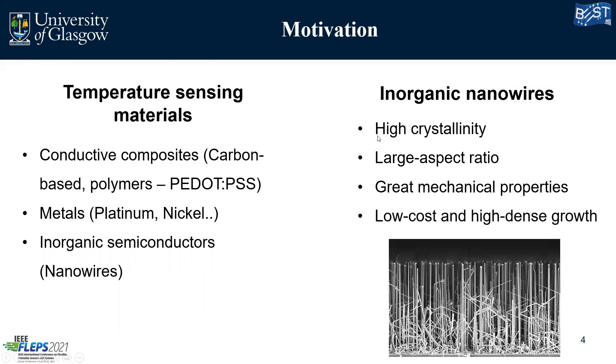Today I'm going to speak about nanowires because it's the approach we are taking. So why do we want to use inorganic nanowires? Because they have high crystallinity, which leads to very good electrical performance. They also have a large aspect ratio, leading to a very good sensing area and improved sensor capabilities, good mechanical properties which is very important for our flexible sensors, and we can grow an identical amount of nanowires at low cost, making them very attractive from a manufacturing point of view.